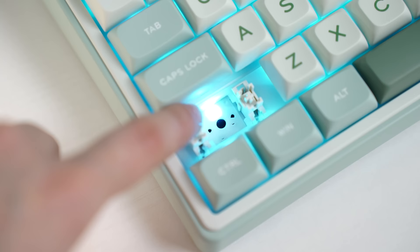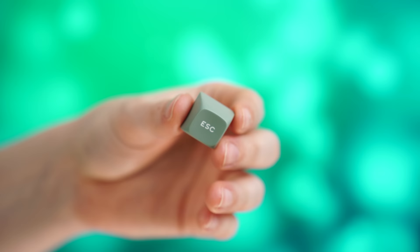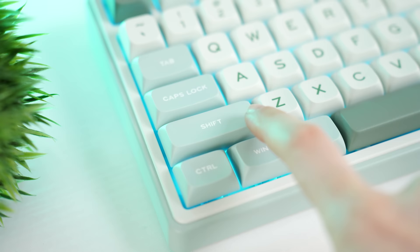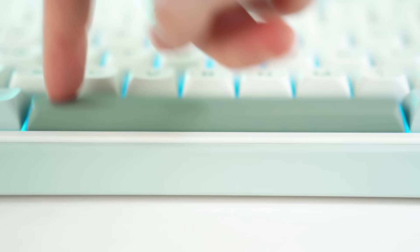For keycaps, these are MDA profile, double shot PBT. The keycaps look great — they're smooth, but the actual printing has a nice texture to it, and I really like the minty green colorway; it looks a bit more like a custom keyboard. The stabs are factory lubed and they feel great. There is the slightest amount of rattle on the space bar, but that's it — super easy to go in and adjust. Take a listen to the sound test.